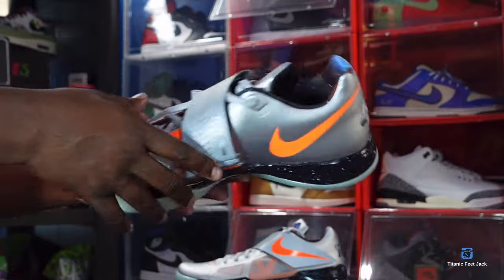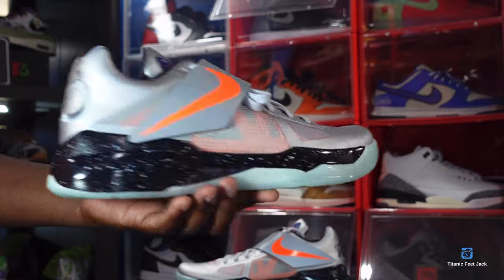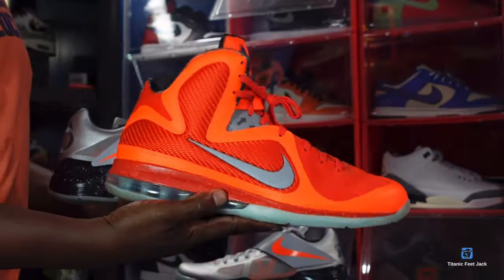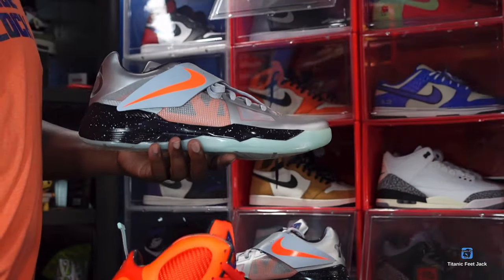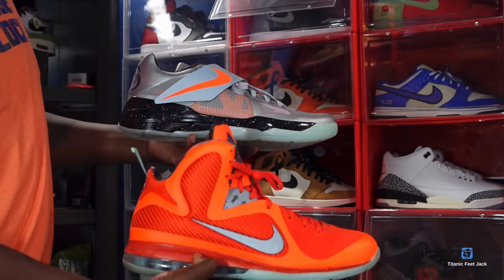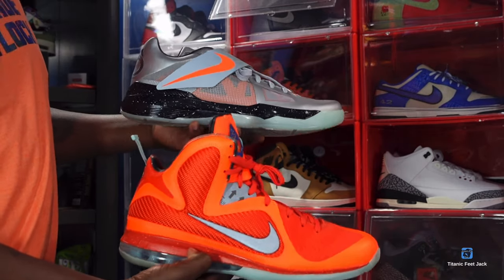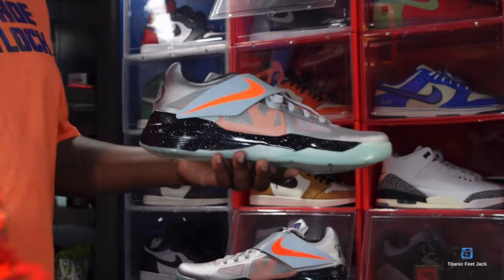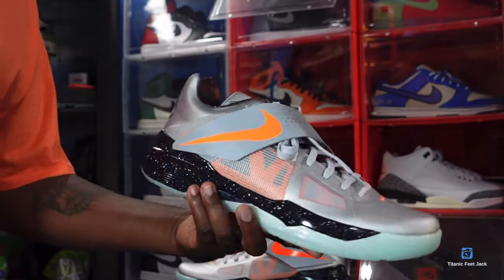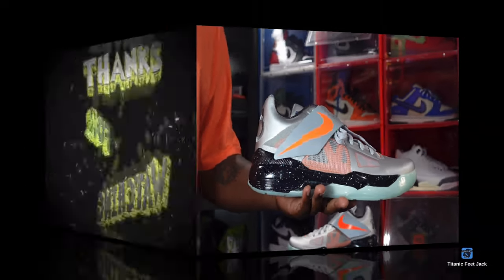These are set to release February 15th at the time I recorded this video. Let me know if you're gonna be going for these basketball sneakers. Here are the LeBron Big Bangs and the KD4 — two of those sneakers that came out in the 2012 All-Star pack. Let me know your thoughts if you're trying to complete these galaxy packs in the comment section. And as I always say, if you can help somebody get a sneaker, help them — because you never know when it'll be your turn to need help. I'm Titanic Feet Jack, signing out.